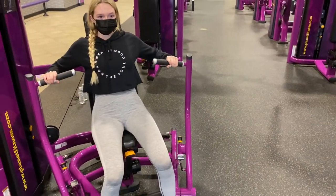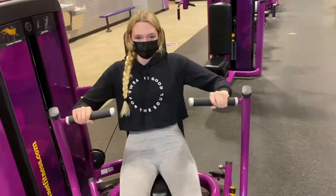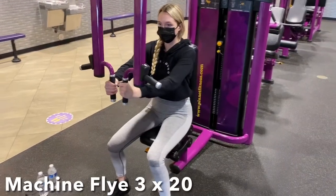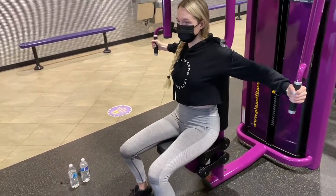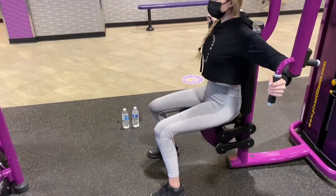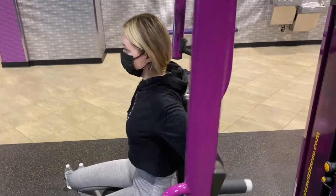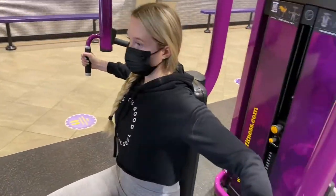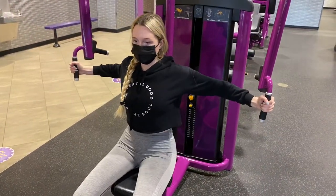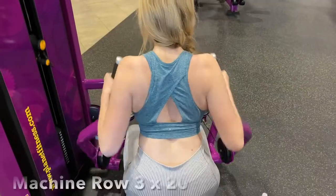Next up we are going to do machine flies. For this you want to make sure that you're keeping your elbows up the entire time to really feel a deep stretch in your chest.